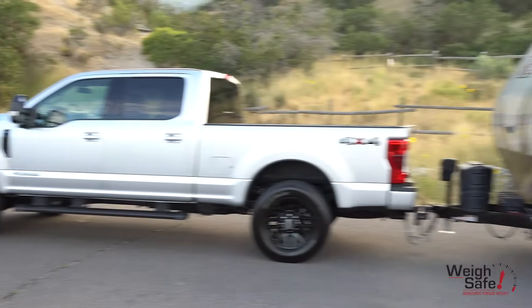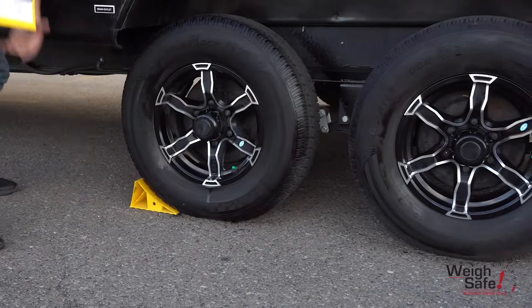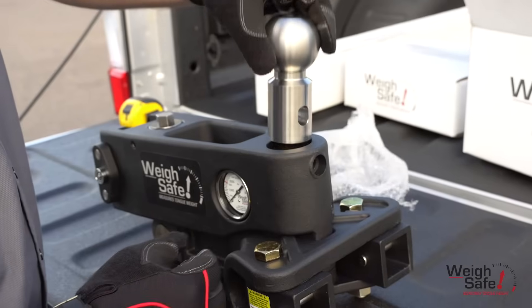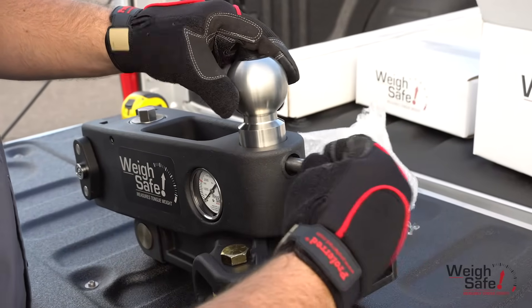Park your trailer and tow vehicle on a flat, level ground surface in line with each other. Be sure to follow all safety warnings for setup and use. Insert the correct size Waysafe tow ball into the designated hole inside the hitch head assembly.